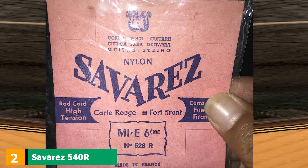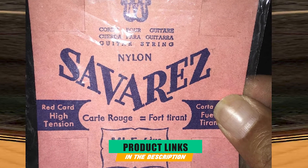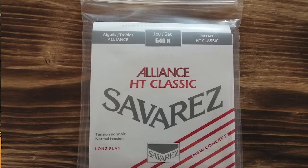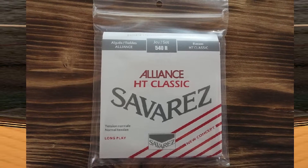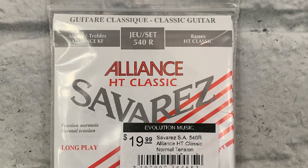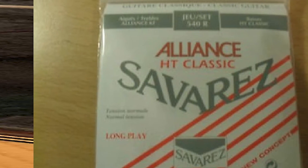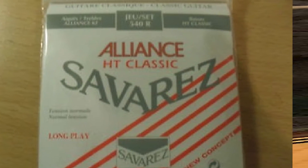Moving on to number two, the Savarez 540R Alliance. These strings are normal tension. The treble strings are so-called carbon fiber strings and the bass strings are wound, silver-plated strings. The bass sets in the Savarez 540R Alliance are quite stiff and offer good projection, and the trebles resemble classical guitar strings, which minimizes left-hand guitar sounds remarkably, which is really good.